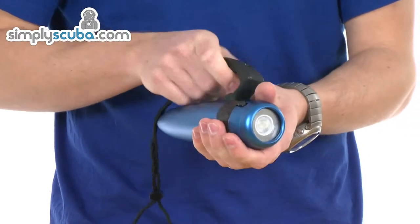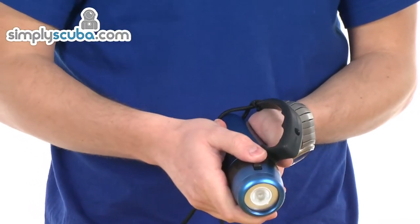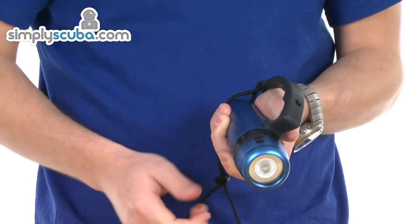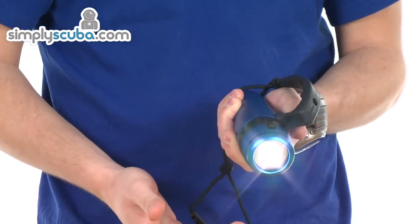It uses a magnetic switch on a rotating ring around the body, with a locking pin that just slides in and out to prevent the torch from turning on accidentally. Pushing the lock forward releases the ring and then you can just rotate to turn it on.